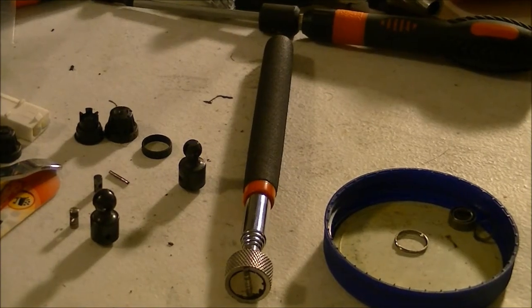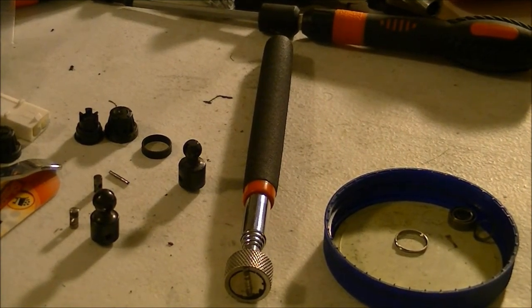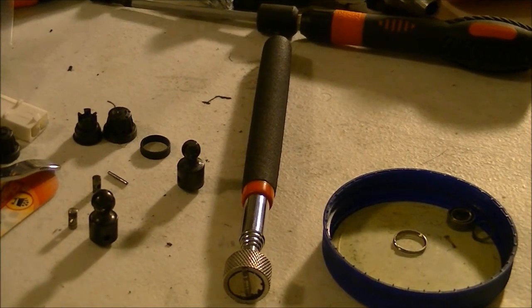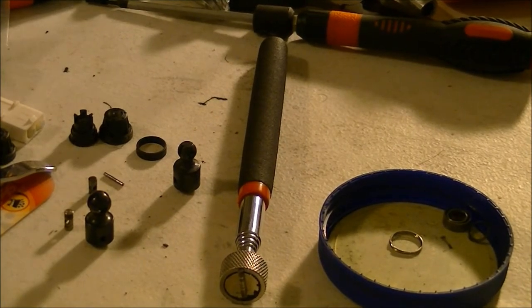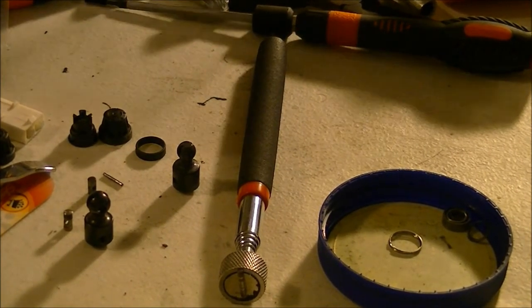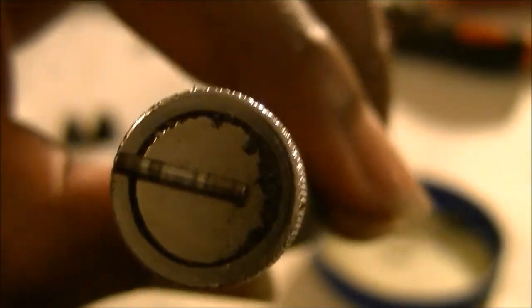Good news — we have ourselves a victory, another triumph over RC adversity. I finally found this little pin drive.